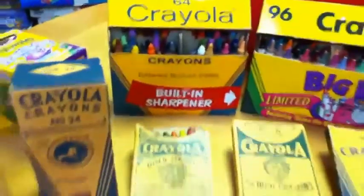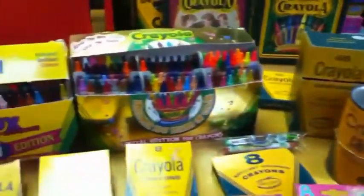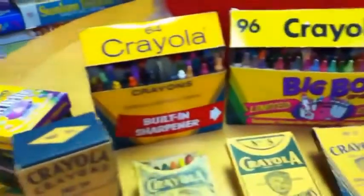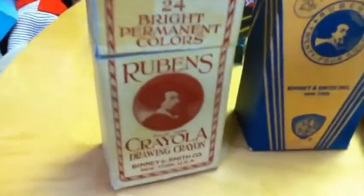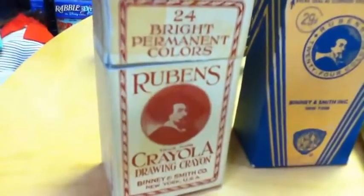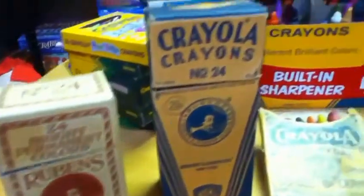It's Crayola Crayons. I have hundreds of different boxes of Crayola Crayons going back to their very earliest boxes. This is just a sampling of them and I want people to give me some feedback. They want to see a big review showing the history of Crayola. The earliest Crayola Crayons — well, actually these aren't even the earliest ones. These are later, from the teens and the 20s. They're often known as Rubens Crayons, drawing crayons for real professional artists, and they really haven't changed much since then.